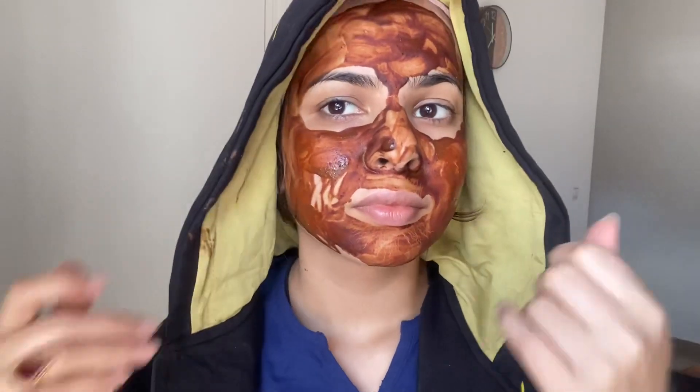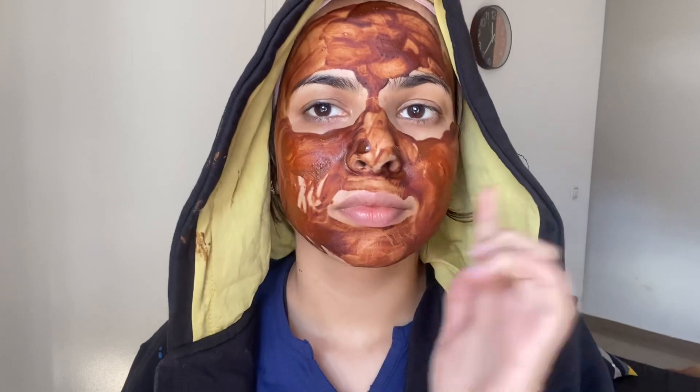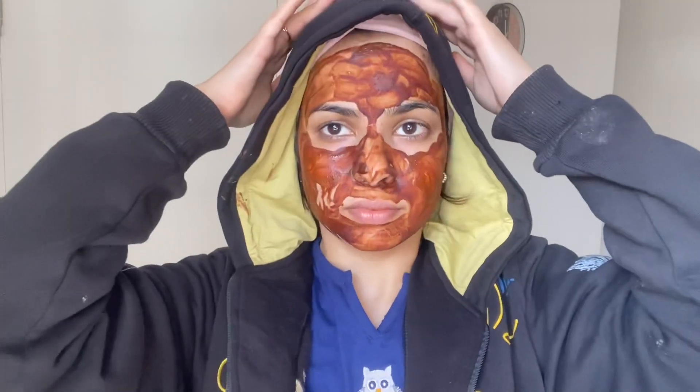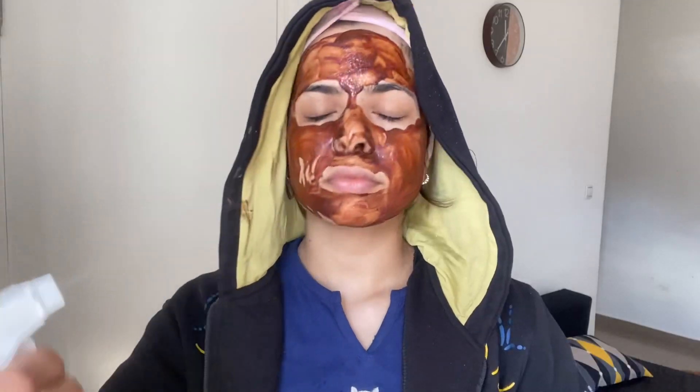After applying on your face, it will feel dry and tight — you will feel that sensation. Don't worry about that. After 20 minutes, spray some water on your face and hands, then gently cleanse your skin in circular motions for 2 to 3 minutes.